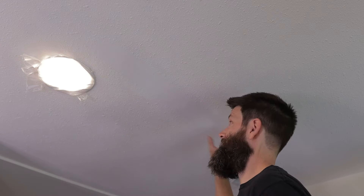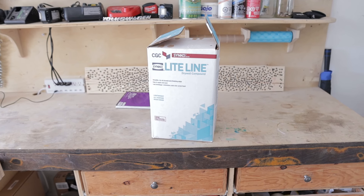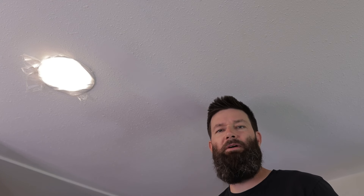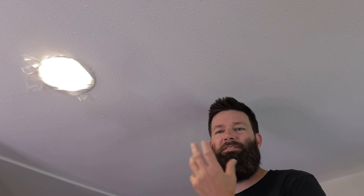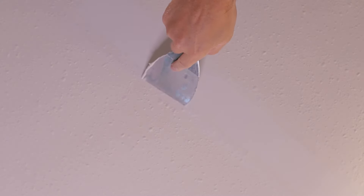So I chipped that all out and then I grabbed a box of all-purpose mud from the Home Depot. For any kind of bigger repairs, you're better off with the boxes of all-purpose mud rather than one of those little tins of spackle or dry dex. The all-purpose mud will go on a lot nicer and just sand up better.